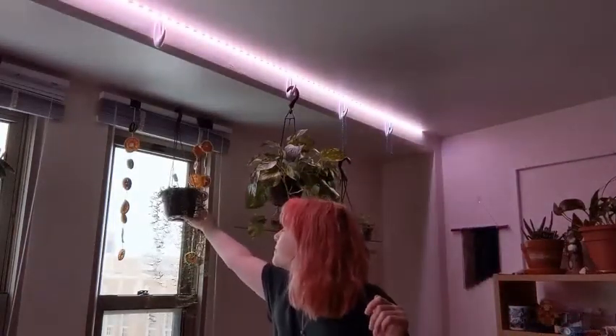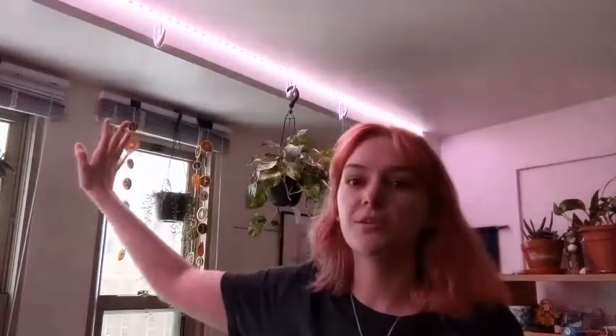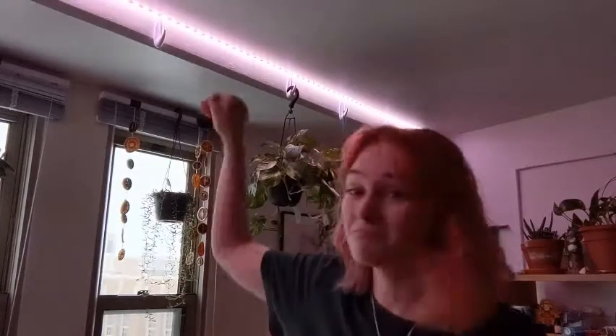I also have a couple hanging up on my blinds. This is my string of bananas, which doesn't mind the direct sun at all. This is my west-facing window, so it gets a lot of really nice afternoon sun — normally, though right now it's snowing so it's a bit darker. There's also my dog tail cactus. They're just hanging up, literally just hooked over the blinds, and they're only six-inch pots so they're not very heavy.